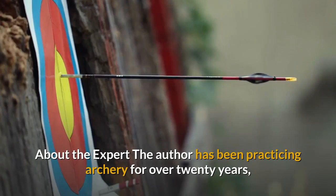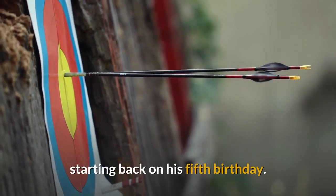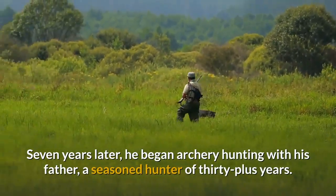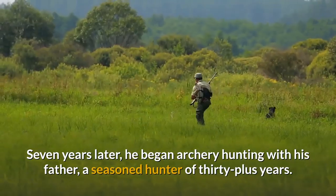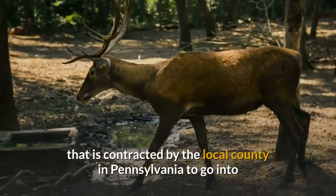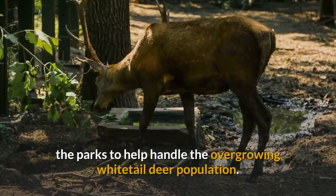About the Expert: the author has been practicing archery for over 20 years, starting back on his fifth birthday. Seven years later, he began archery hunting with his father, a seasoned hunter of 30 plus years. The two belong to an organization contracted by the local county in Pennsylvania to go into the parks to help handle the overgrowing whitetail deer population.